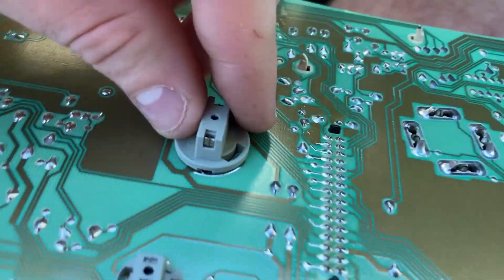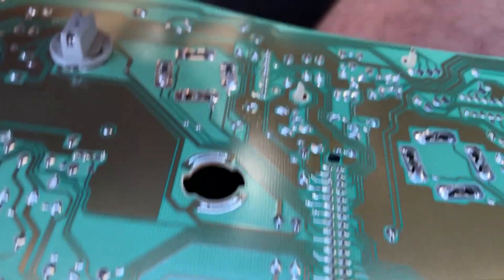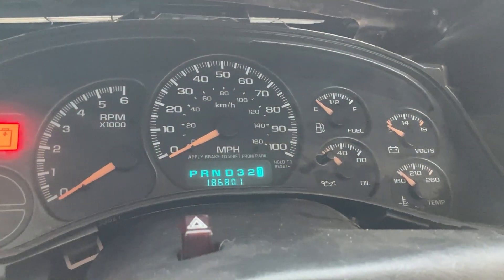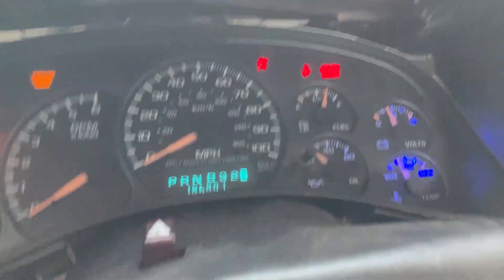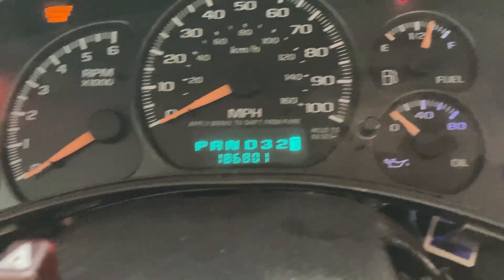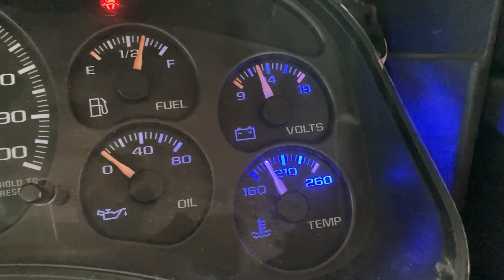To remove a bulb, all you do is twist it like that and there's the bulb. I have the new LEDs sitting in there for a moment of truth test — it looks like only one of them is working, which means the rest need to be switched in order to work. I'll switch those and we'll see what it looks like.